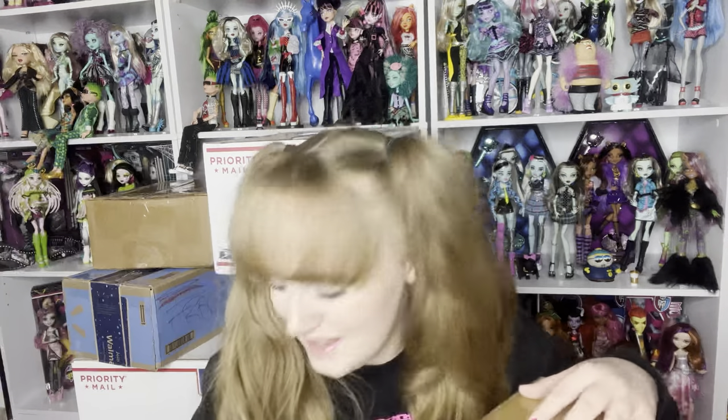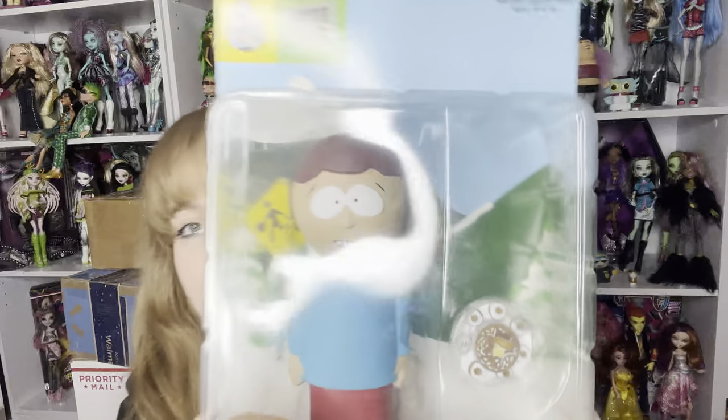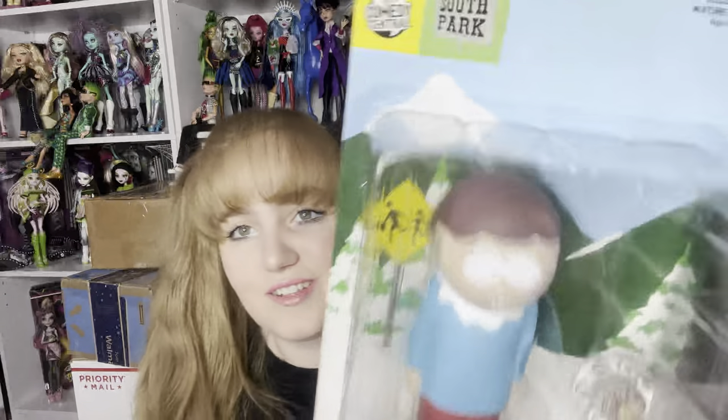I forgot I got her — Mrs. Cartman! We have Mrs. Cartman. Eric, you listen up and be a good little boy. But look at her — oh my god, that's so cool.